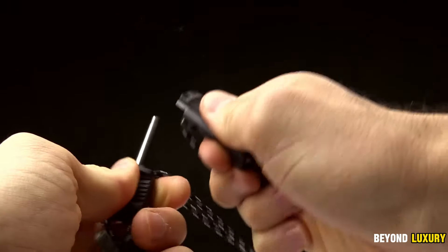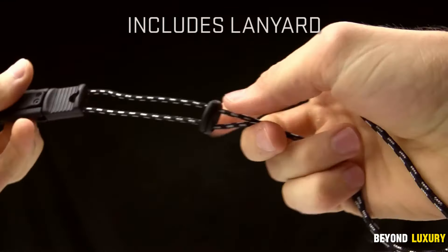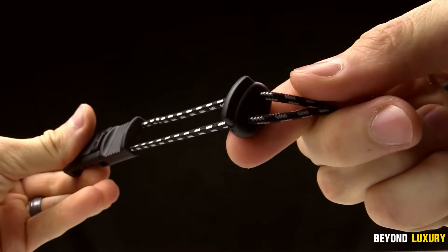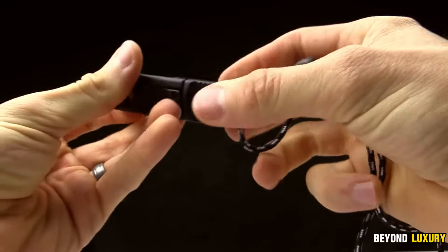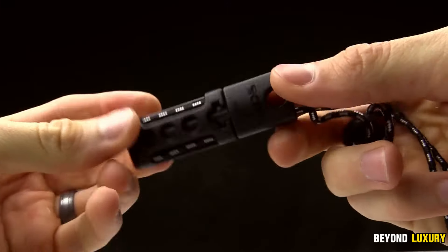The tungsten carbide knife sharpener keeps your blade at peak performance, while the magnesium rod lighter produces sparks. Lightweight and versatile, the Spark'N Sharp could be a lifesaver in critical situations.